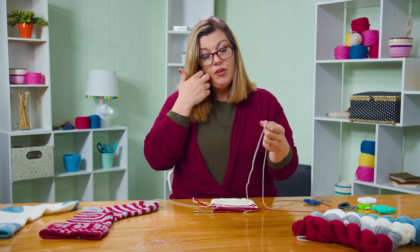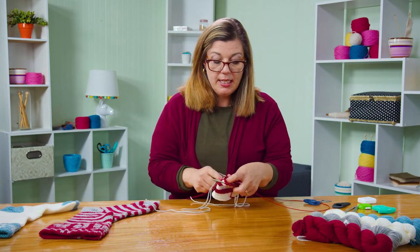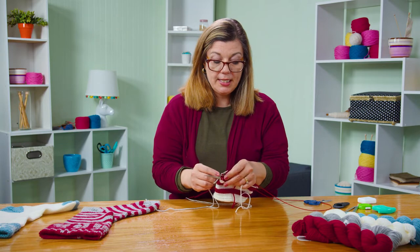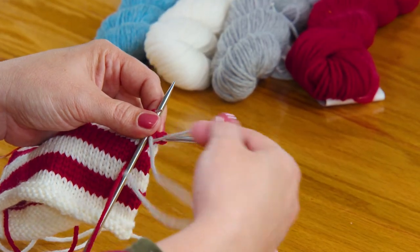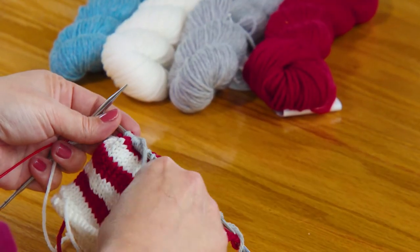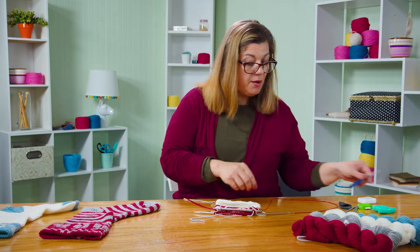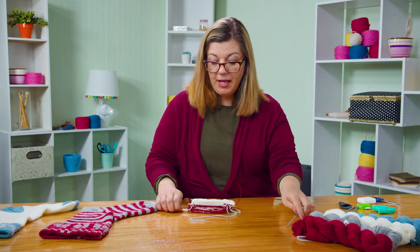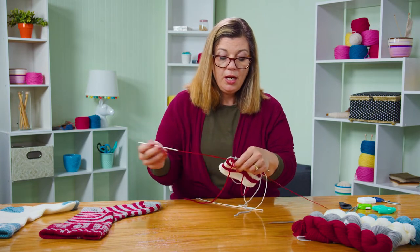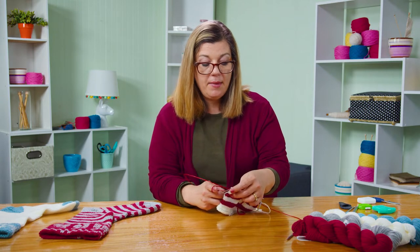It's very helpful at this point if you have double pointed needles, because what you're going to do is knit across all of the stitches on this back needle — just 30 stitches, not the whole 60, just half of them. I've knit across all of those stitches using my scrap yarn. Now here's my working yarn — red is my working yarn — and I'm going to bring this needle around and knit across all of those stitches I made using the scrap yarn.